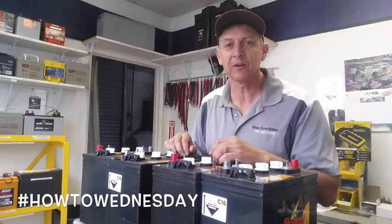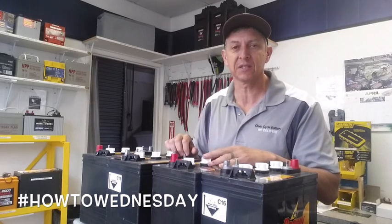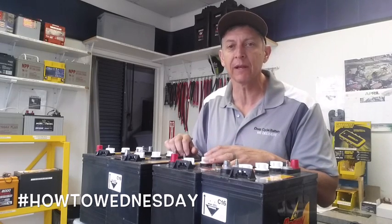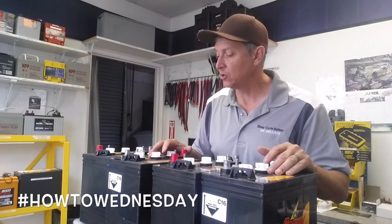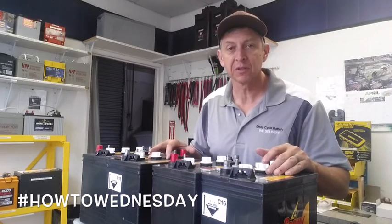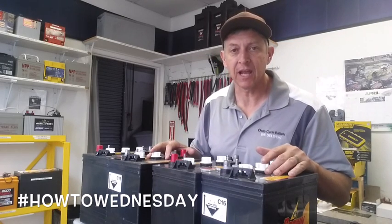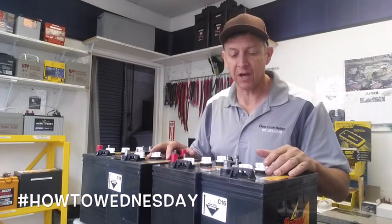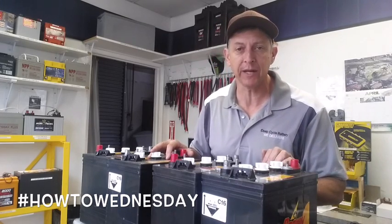Hey, how's it going? Jeff here from Deep Cycle Batteries San Diego. This is your how-to Wednesday. Today we're going to connect 6-volt batteries in series parallel. Our goal is to take four 6-volt batteries and make it 12 volts for a system. By doing a series parallel connection, we're going to achieve 440 amp hours by taking a Crown 6-volt CR220.